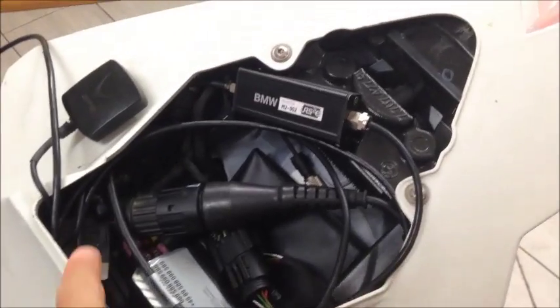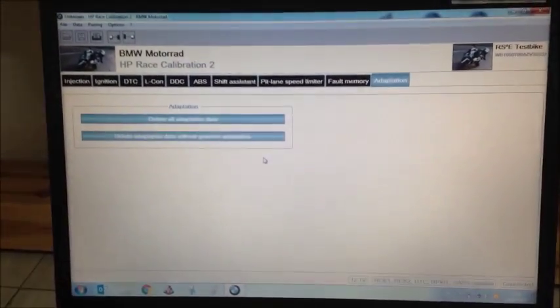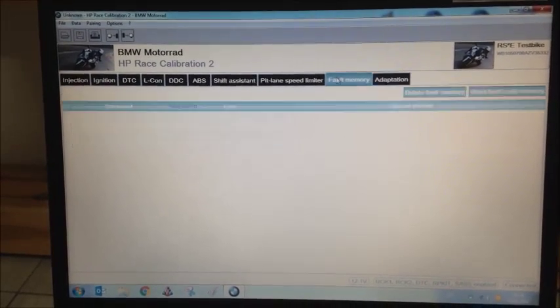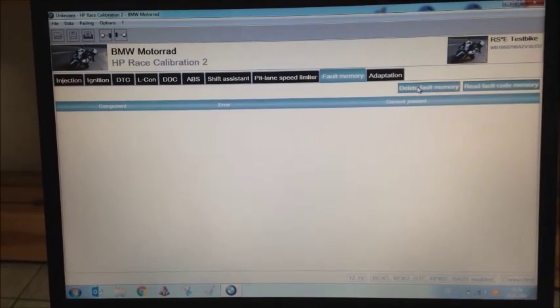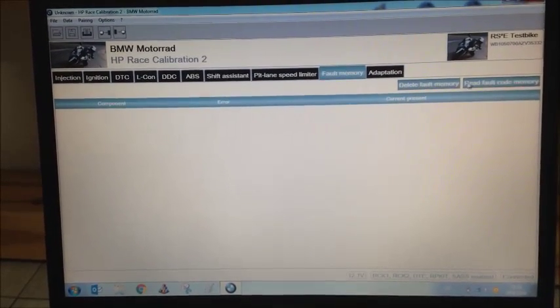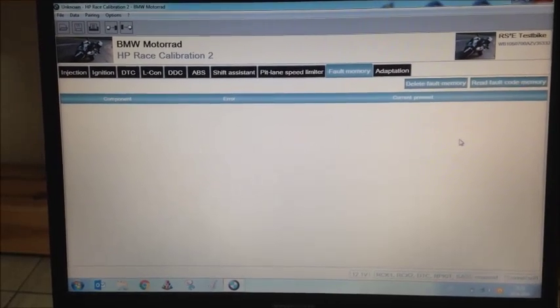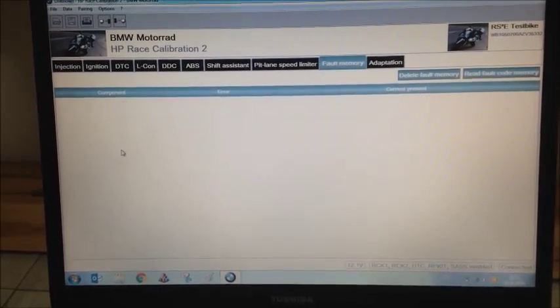I've already connected the data interface to the bike and into the laptop. In Race Calibration Kit software, go to the fault memory tab, click 'Delete Fault Memory', and then click 'Read Fault Code Memory'.